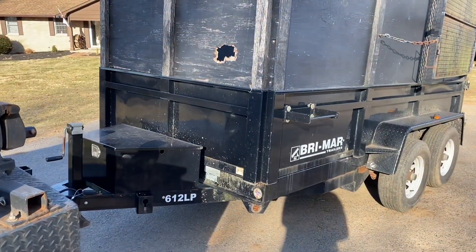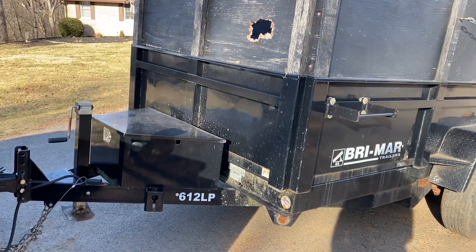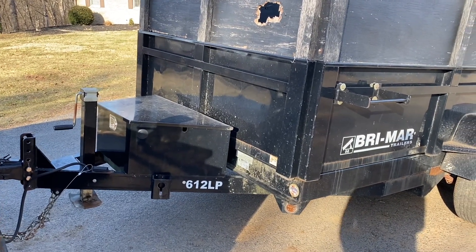This is my father's dump trailer. He purchased it in November of 2014. It's a 612 LP.